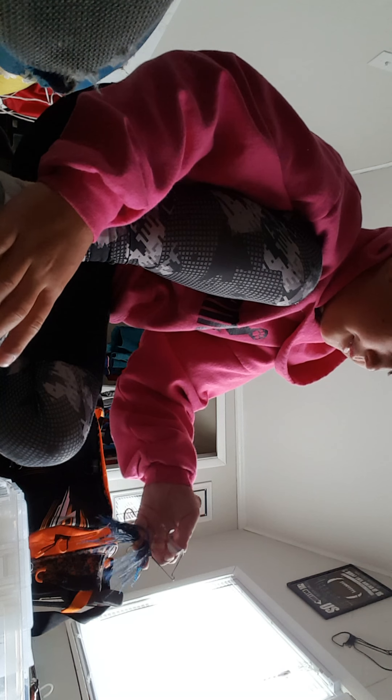I have this Z-Man chatterbait — white. I trimmed the skirt a little bit on it. Nice one, Z-Man chatterbait. Then last we have this buzzbait. It's a real old one.